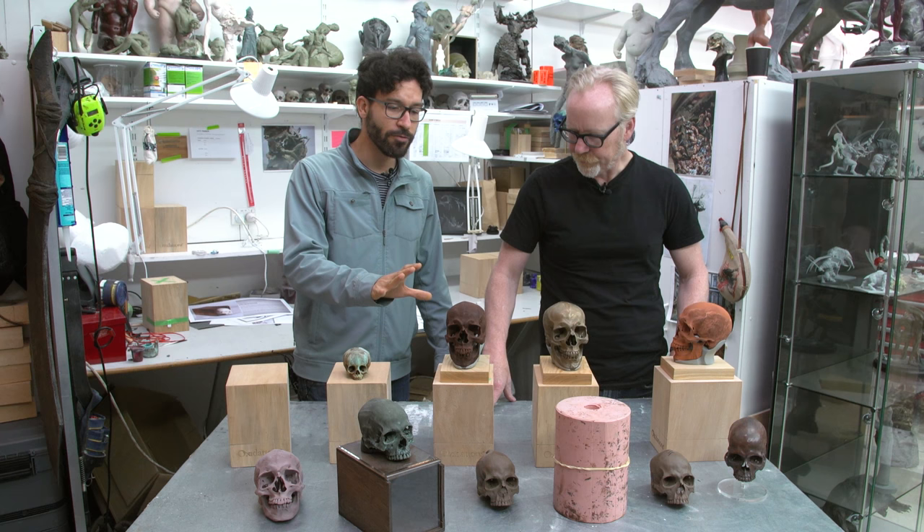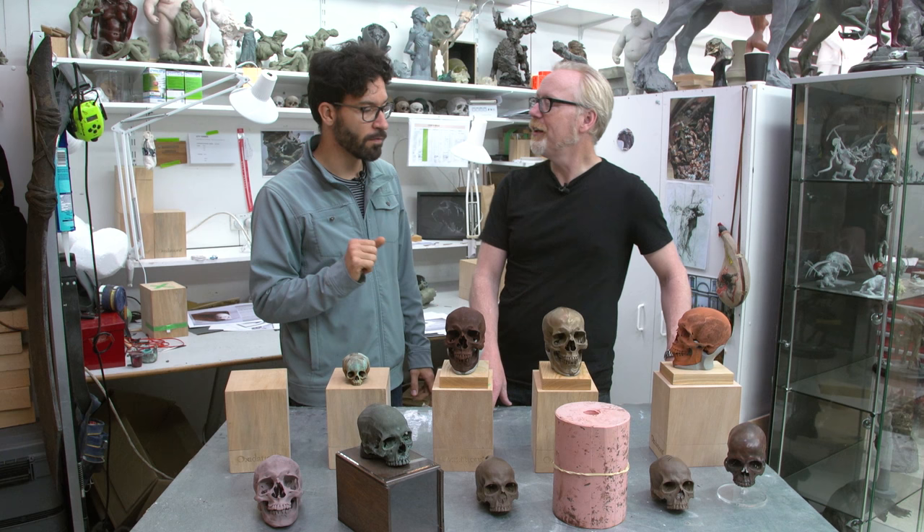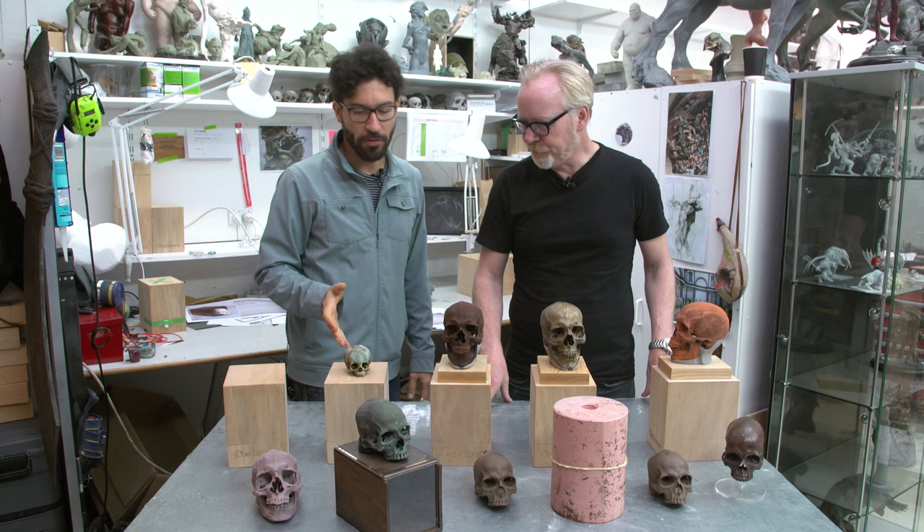This is a limited edition — how many of the large skulls are you making? These are a hundred. So far I'm selling on my website and also in the States, in the Evolution store in New York. Do you know Paxton Gate in San Francisco? Yes, I know them.